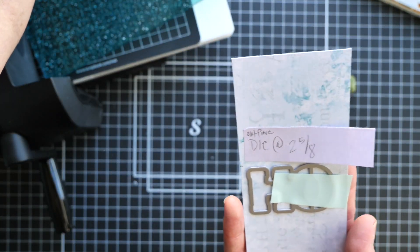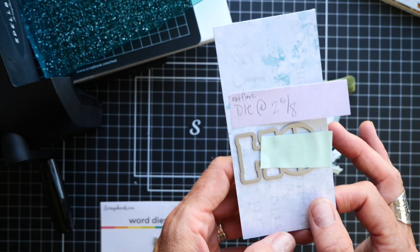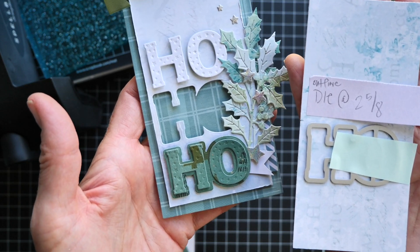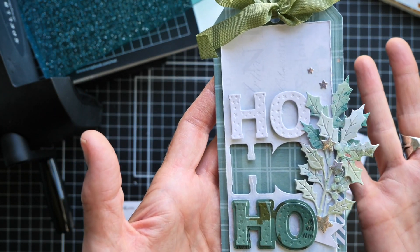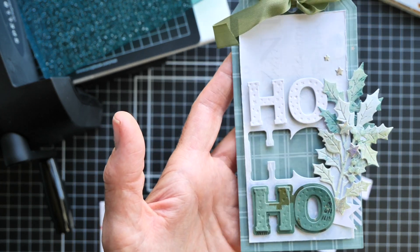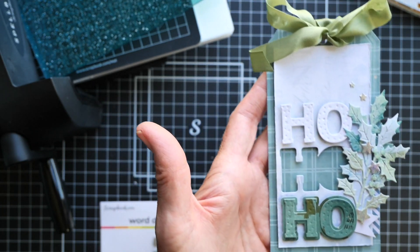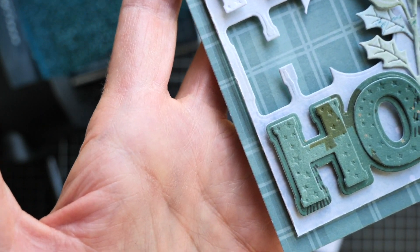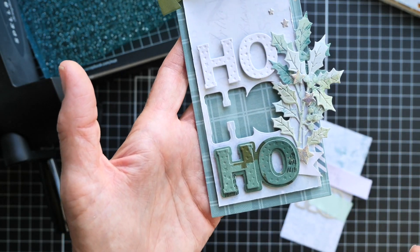The whole reason we're here is for this little ho ho ho die set. There are two pieces to it. This outline piece is already sitting in here using some mint tape to hold it in place. I measured about two and five eighths down so I knew where I had it on this tag. The fun thing about this tag is it's basically three in one: you can use just the letters themselves on a paper surface, you can use just the outline part for dimension or make a shaker, or use both together like the background outline piece and then the individual letters with the embossed stars on the surface. Those are the three ways you can use this, and we're going to use all three on the one.